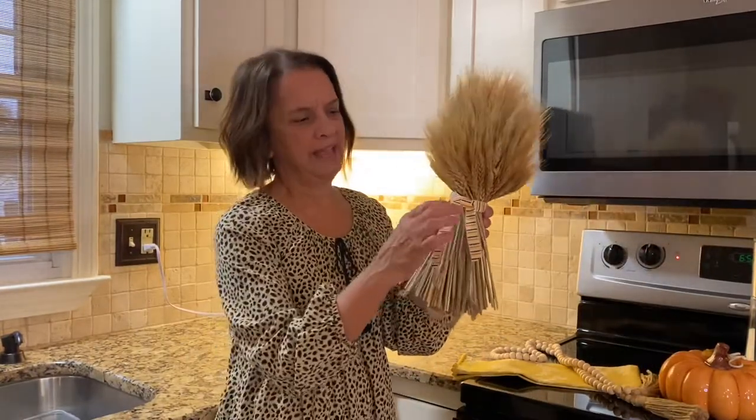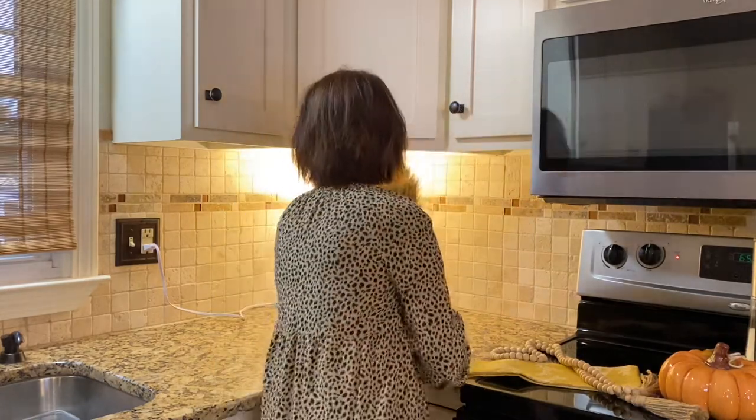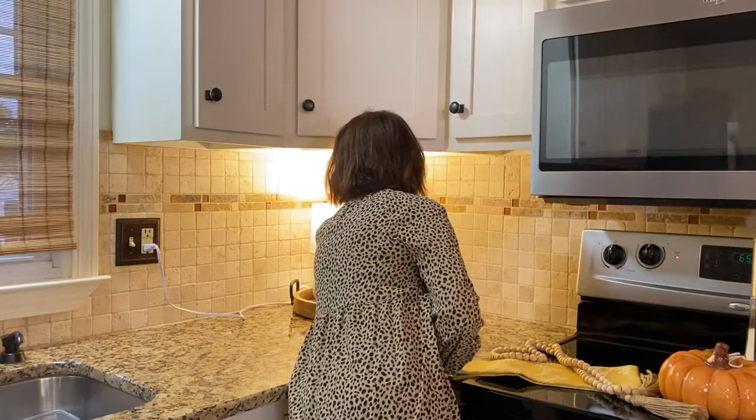So here is some wheat — it came with this little string, which was nice, but it was a little boring in the corner, so I added some ribbon. You may recognize a lot of these things from my last video where I styled some trays. If you haven't seen that, check it out — I'll link that harvest hop video in the description box. I did some tray styling, so if you're about to style some trays, check it out. I gave some pretty good ideas, I thought.